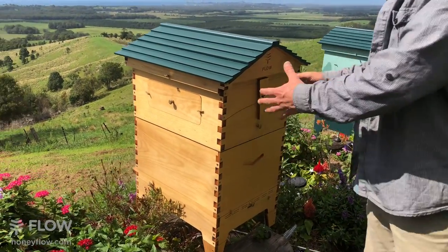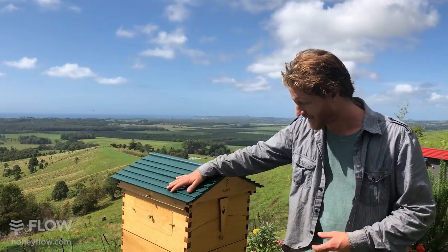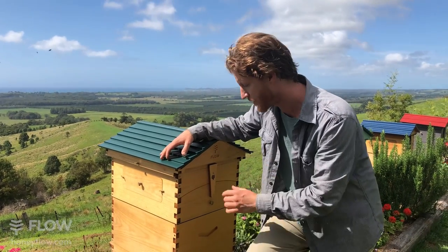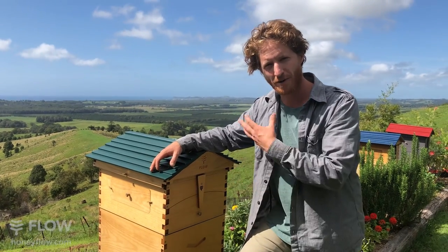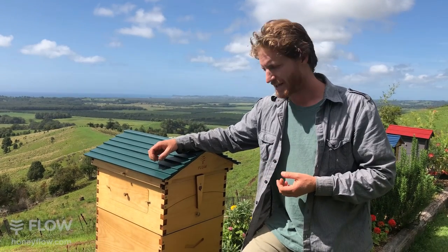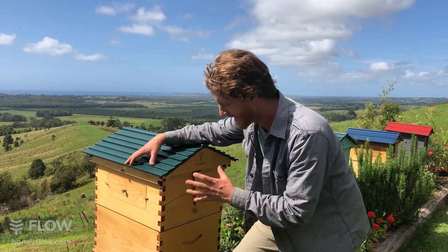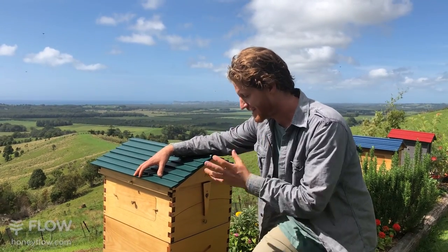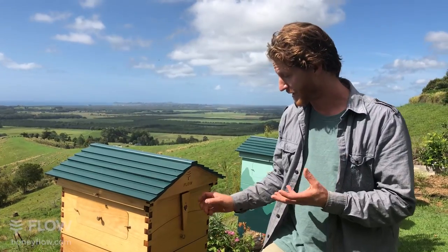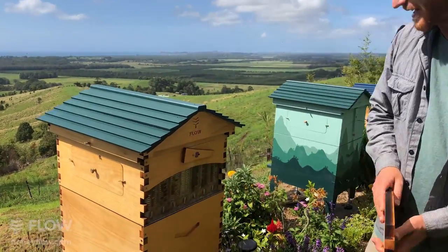A seven frame Flow Hive is the same size as a 10 frame Langstroth, more or less. The boxes do vary a bit, but the 10 frame size brood box fits 10 brood frames - that's why it's called a 10 frame. It's popular in Australia, New Zealand, the USA and Canada. We've responded to what people want and made our Flow Hive 2 in the larger size, which we call a seven frame Flow Hive because the frames in the super are a little bit wider.